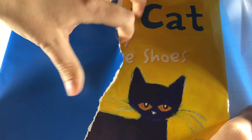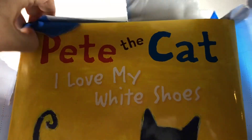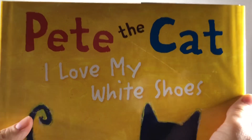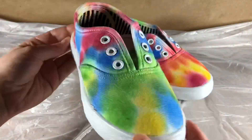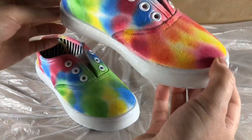Let's open our package to find out what our book is today. Pete the Cat: I Love My White Shoes! Yay! Pete the Cat always has such a good catitude. Stick around after our sneak peek story time for a tie-dye shoe craft.